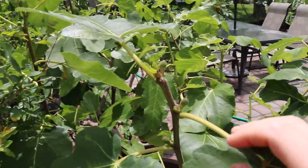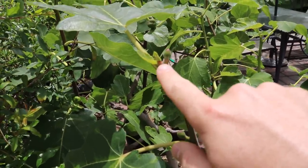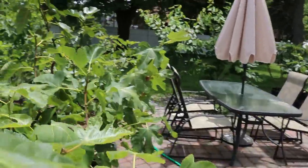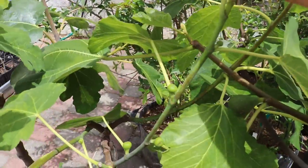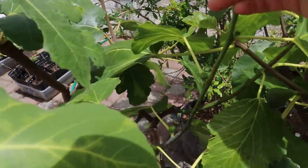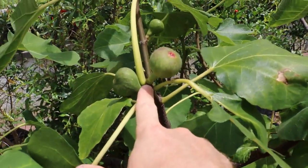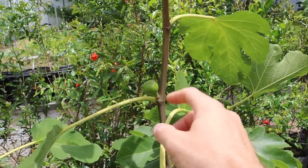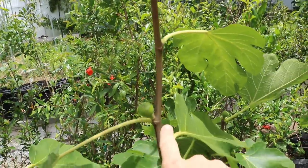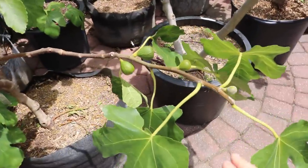You can see the missing tip right here, and it formed a new tip, and now there's fruit all up and down these branches. That was a Galizia Negra. Here's Colditz Block — the tip is missing, and the fruit has formed. Here is our Italian 258 — missing growth point, formed figs. These were started early in the greenhouse and pinched sometime in May.